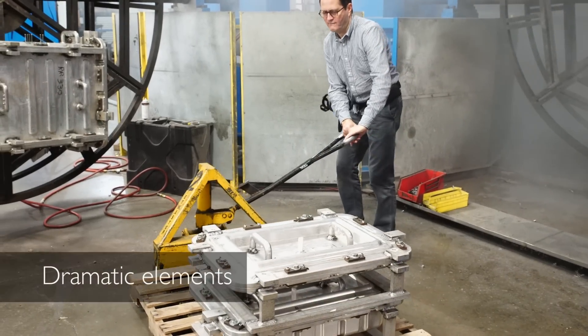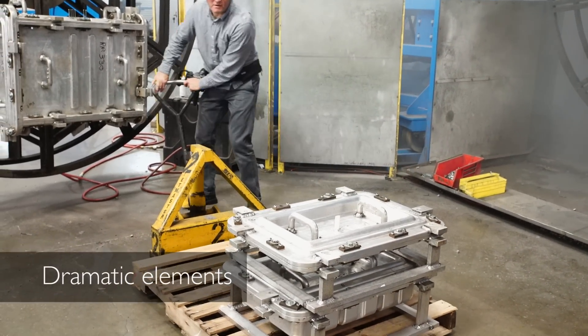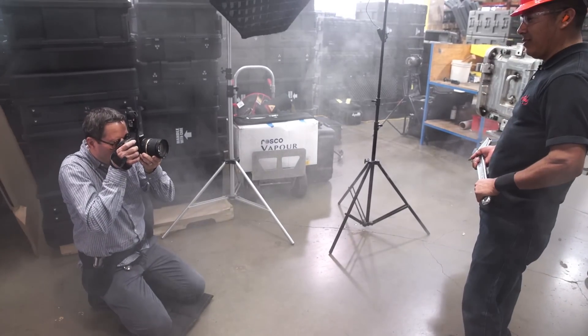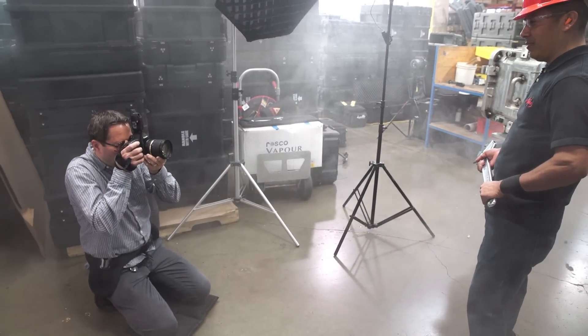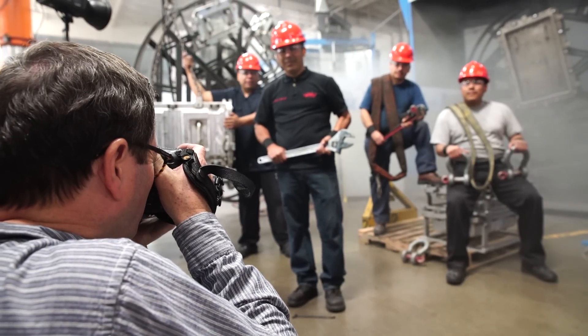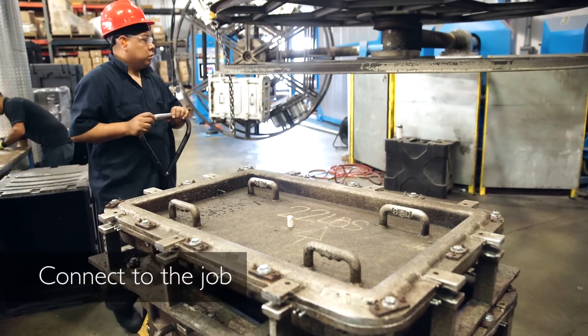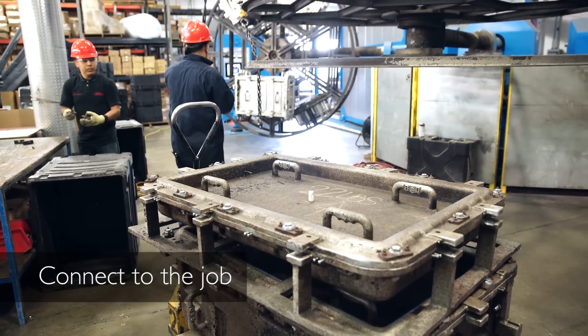Number three: I want some dramatic element that gives visual interest. I'm going to stand a person up front with a great big wrench and have him turn into the light so he catches an angle of incidence and gives us a nice glow off that wrench. It kind of gives us a little item that stands out. Number four: I want them holding tools and equipment that they work with so that connects them to the job — it makes it feel like they're all part of this process.